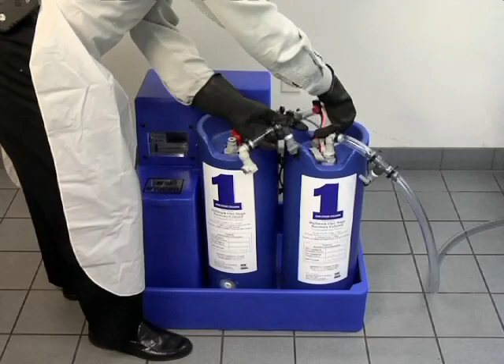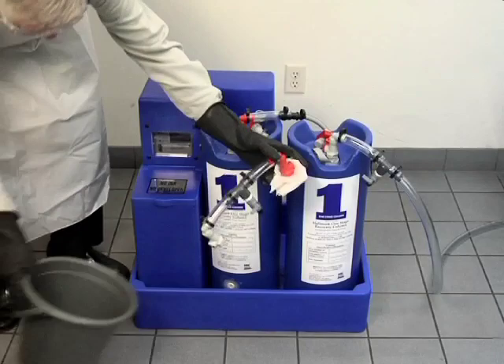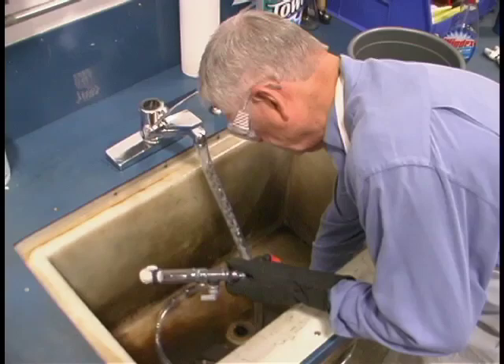Disconnect the red elbow on the secondary column and place the bridge assembly in a bucket. Before the bridge is reinstalled, it must be flushed. Iron deposits build up in the tubing and can block the flow.